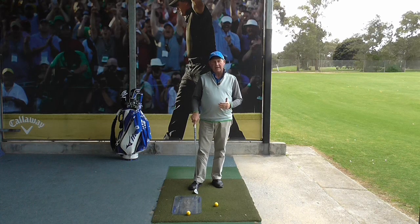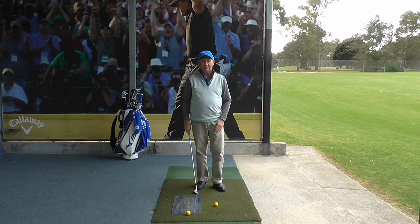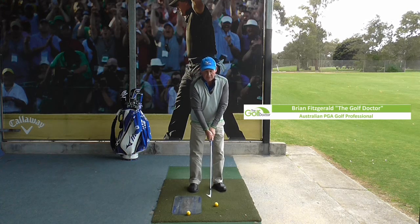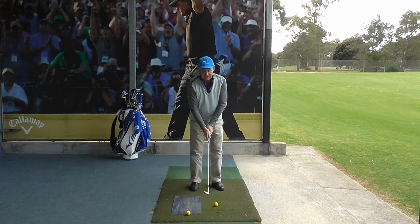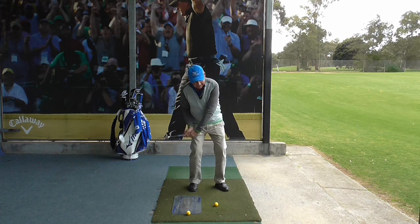Today we're going to take a look at how to improve the contact when you hit pitch shots. A lot of people make poor contact when they are pitching because they are simply trying to get the ball in the air. When you're trying to get the ball in the air, you tend to fall back a little bit and hit up.